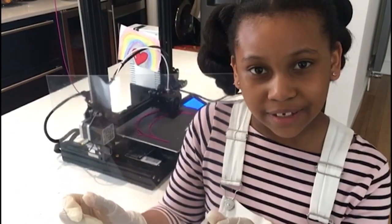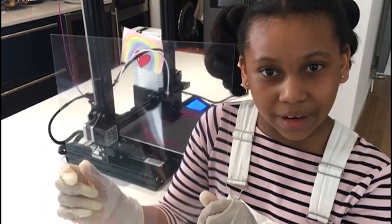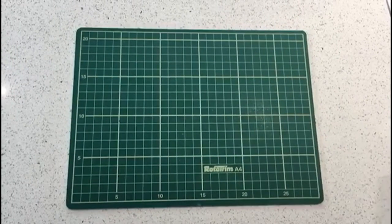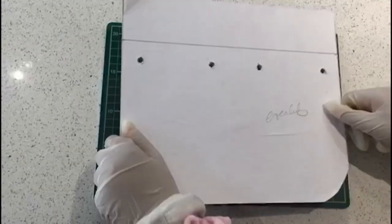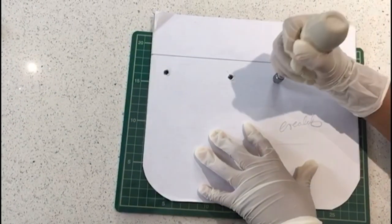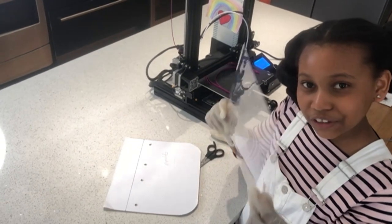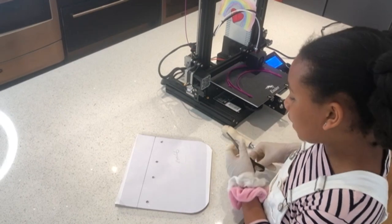So while that's printing, it's time to make the shield part of the visor out of this A4 plastic acetate. Don't forget to put on some gloves. Using your cutting mat, you're going to place your plastic acetate on top of there. Then you're going to place your template on top of that so that you can punch some holes in it. Then you need to place your acetate on top of your template and cut it so that they're the same size.